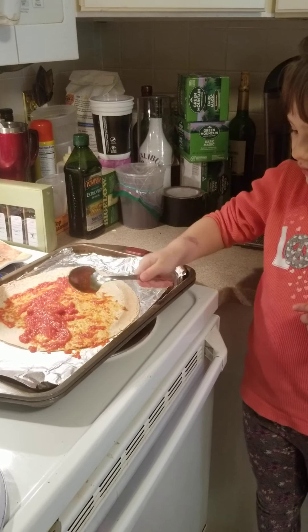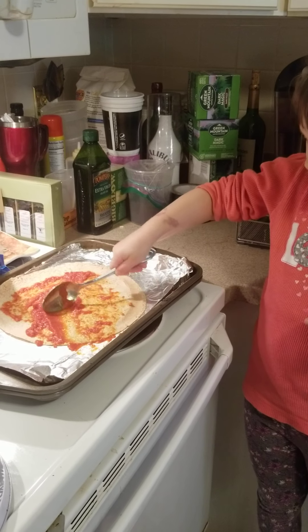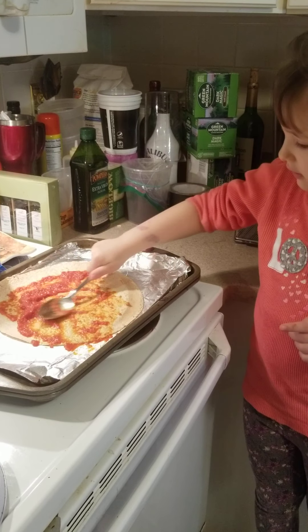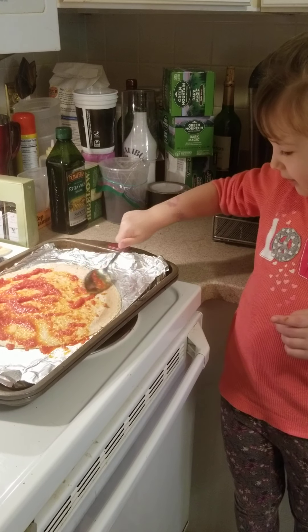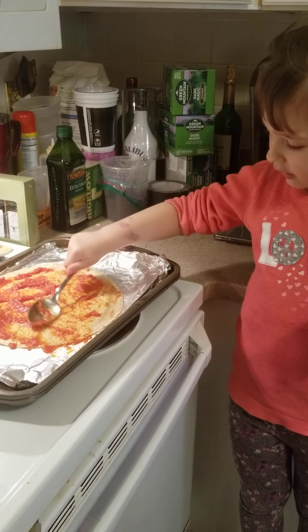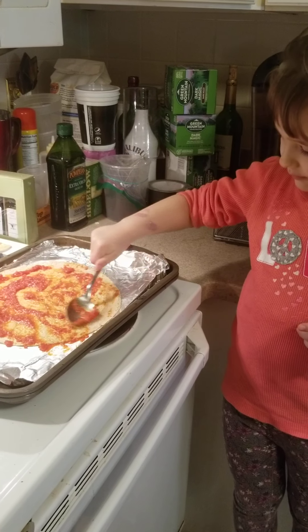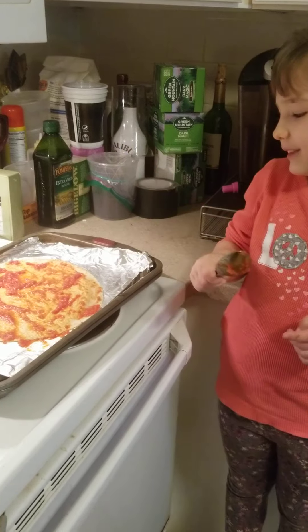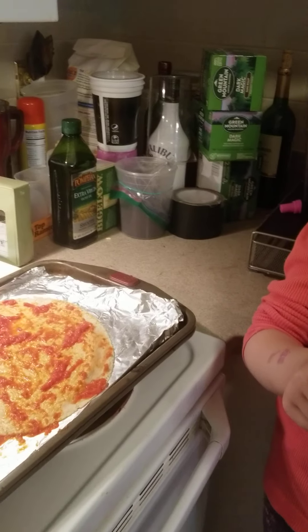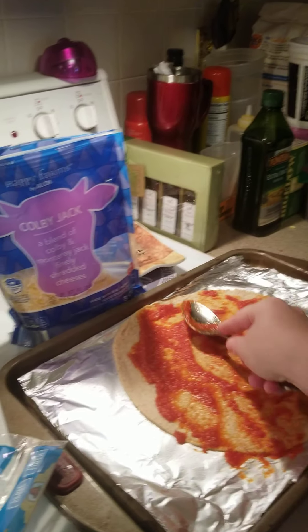Use the other side of the spoon. There we go. Let's spread it all around. Awesome! Looks great, Jewel. I know! Does it look great a lot? Oh yes, you did a great job.